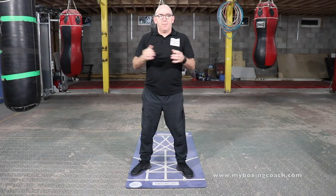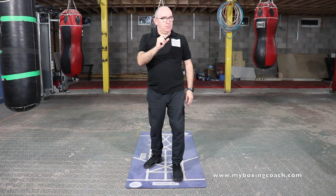Hello, my name's Fred Sands, welcome to My Boxing Coach. I've got a really simple drill here for you. It'll really help you, but it's deceptively difficult. Simple moves, but deceptively challenging.